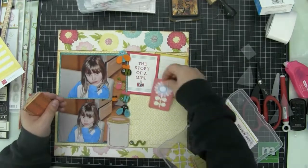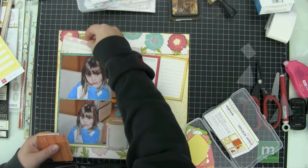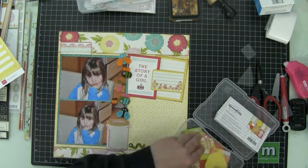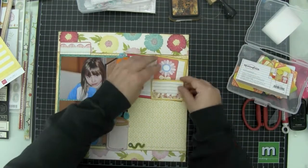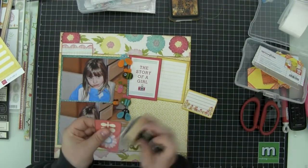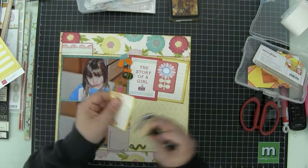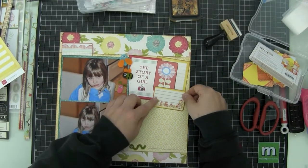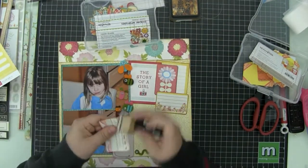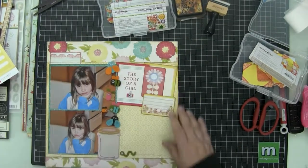I'm going to cut a few of these out. I really liked the one that says 'The Story of a Girl,' and I'm actually going to remember to ink the edges this time. I'm going to use two of those three-by-four cards to create a little place for other embellishments up there. And I really liked that subtitle 'The Story of a Girl.' It's kind of a subtitle because I'm off looking for thickers now.